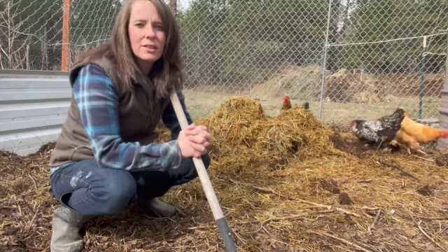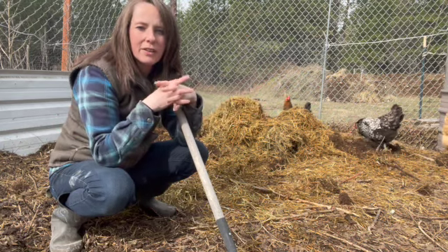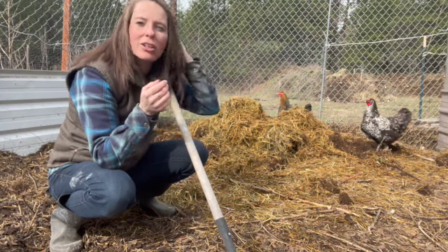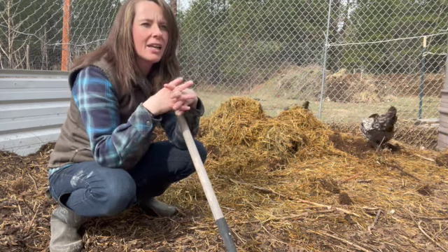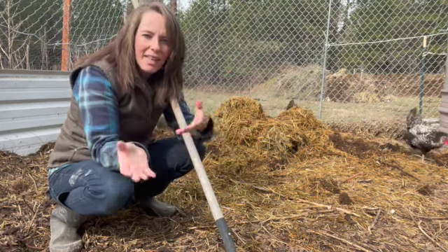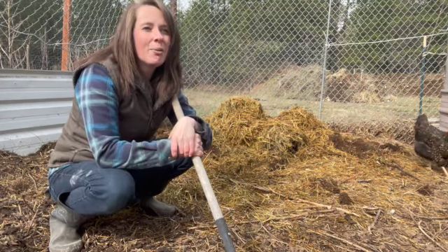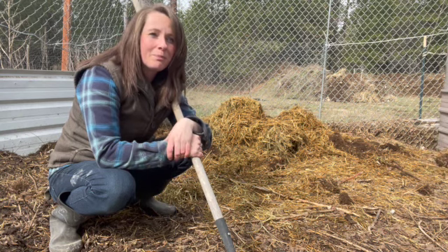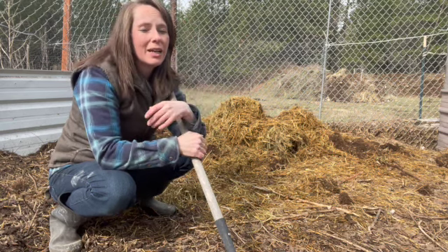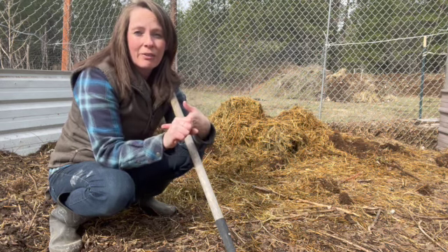The traditional composting system is you get a box, you fill it full of different things like table scraps, dirt, straw, or whatever. Then you turn it and turn it and turn it and water it. And then in the end, sometimes up to a year later, you end up with compost. I'm a busy mama and I have a really big garden — I don't have that long to maintain a compost pile or wait for all of that compost to get done.